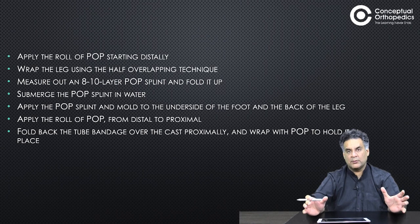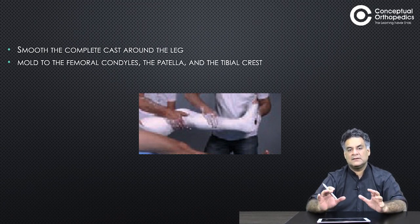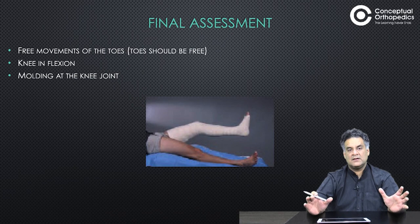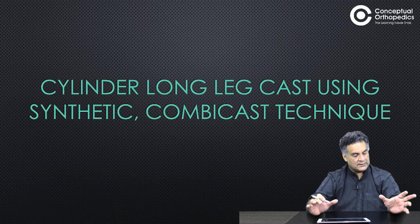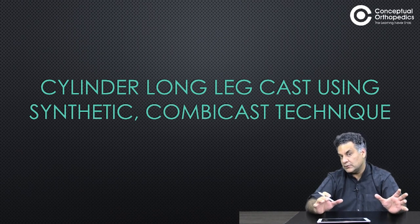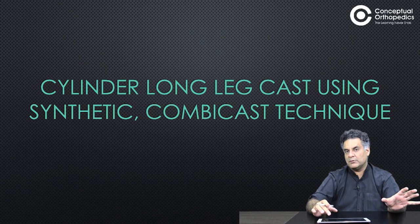Smooth and complete the cast. Mold around the condyles, patella, and tibial crest. Ensure free movement of toes, knee in slight flexion, and good molding around the knee joint. The cylinder cast can create problems in practice — it can slide down and hit around the ankle if not properly molded around the knee joint.